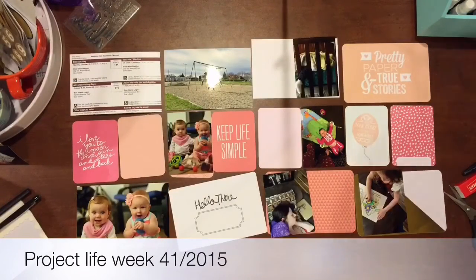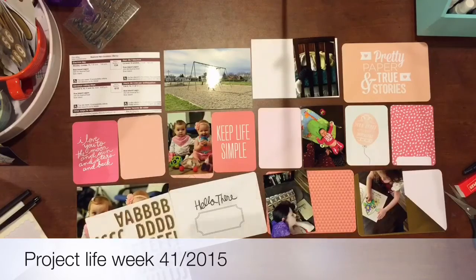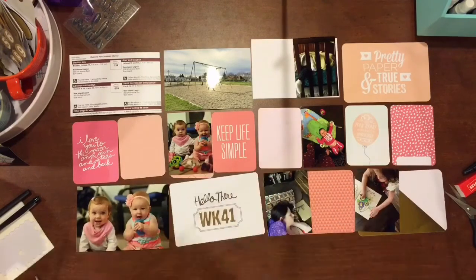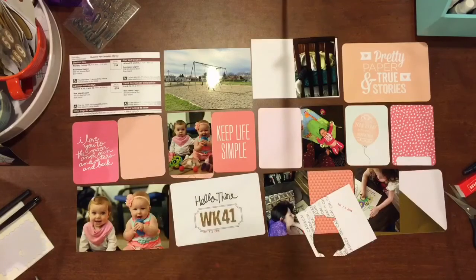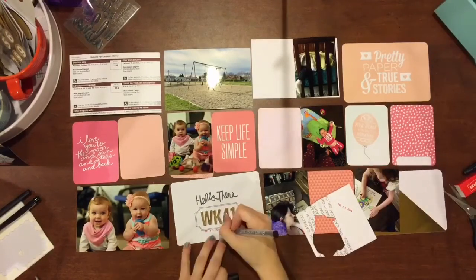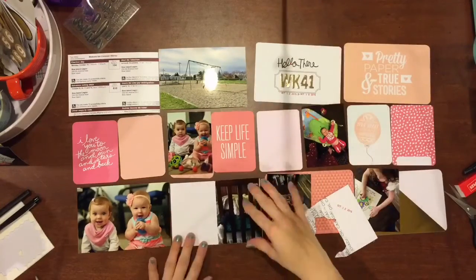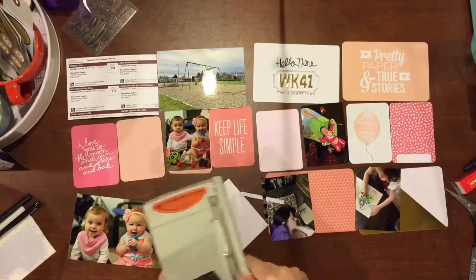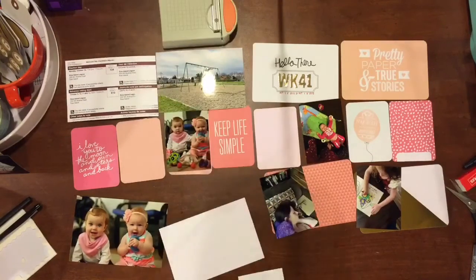Hi everyone, it's Tara here with Create Life Paper Words, and I'm slowly getting caught up on all of my October spreads. This is week 41, and I decided to go with a pink theme this week. The reason for that is there are a couple pictures where my daughter is wearing pink, and I just thought it would be really nice to bring that out.